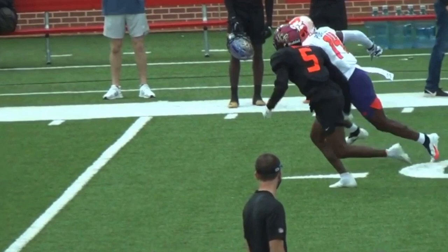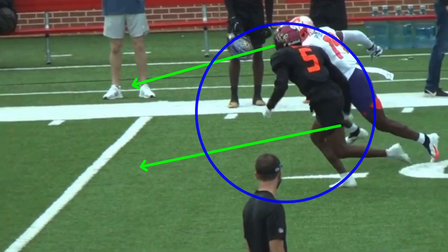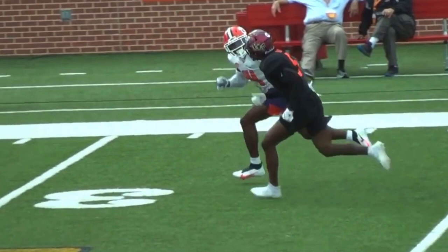Even if the DB recovers, I'm still off press and keeping my alignment, now working to get back over the top. When you get back over the top, that forces the DB to turn his hips and run with you. Powell does a great job selling the route with a peek back technique - looking back to really sell vertical, like the ball is going to be dropped in. But you've got to combine that peek back with great pad level and great speed. Those are the three things you need.